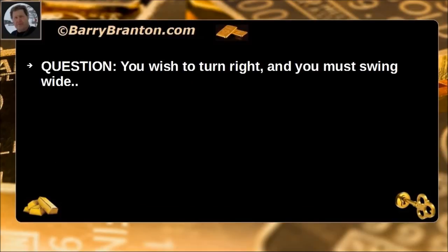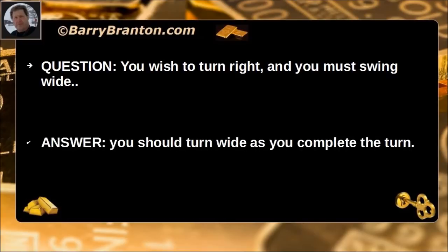You wish to turn right and you must swing wide. You should turn wide as you complete the turn.